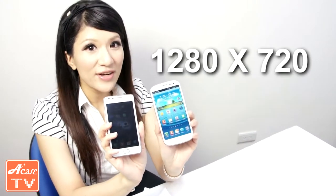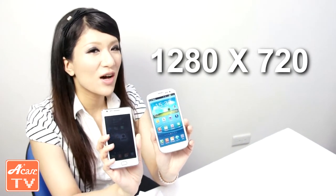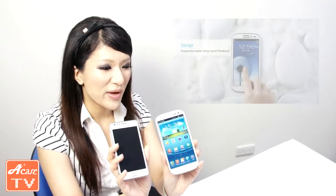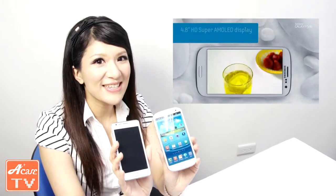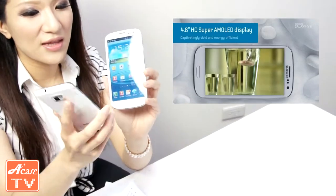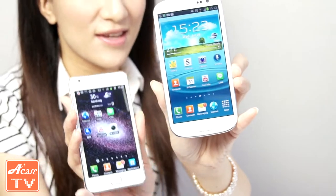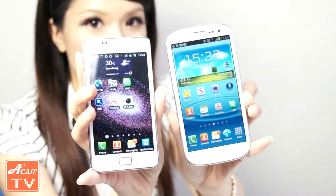Let's take a look at the resolution on these two smartphones. For the S2 the resolution is 800x480 pixels, but the S3 has upgraded to 1280x720 pixels. That is a big improvement and upgrade. As you can see, the resolution on the S3 right here seems to be better than the S2.